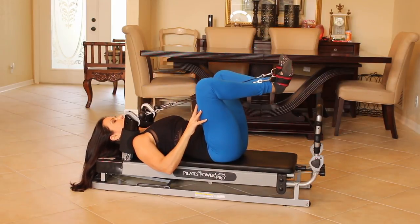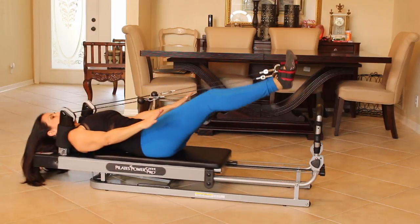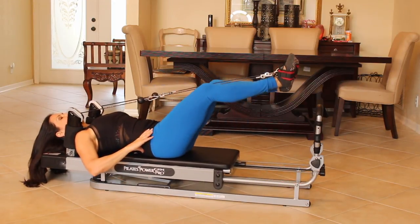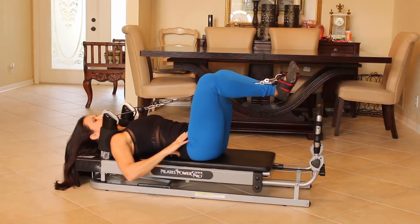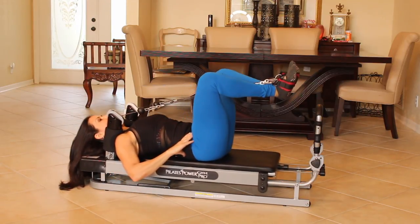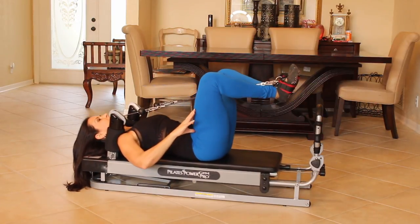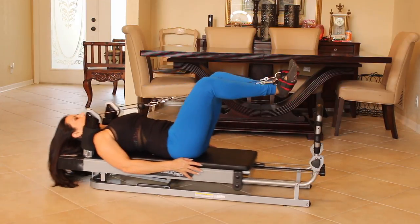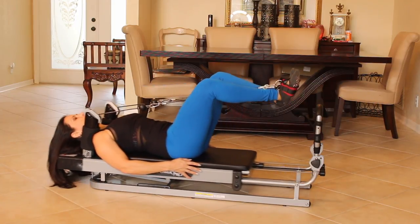Let's bring those heels back together and push it out and bring it back in. Out, in. Out, in. That's it. Really work it. Now stay about here. We're going to go tiny little pulses. One, two, three, four. We're doing fifteen. Five. Keep it going. Six, seven. Feel those quads working. Eight, nine, ten, eleven, twelve, thirteen. Good. Fourteen, fifteen. Push it all the way out.